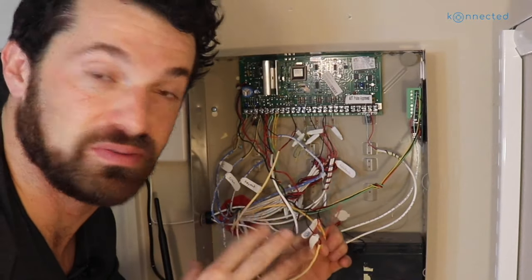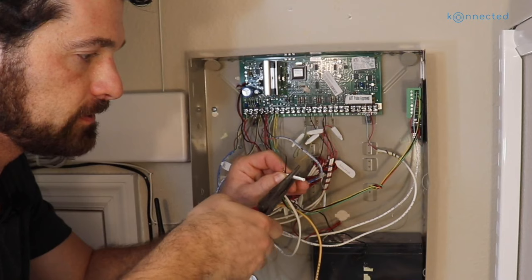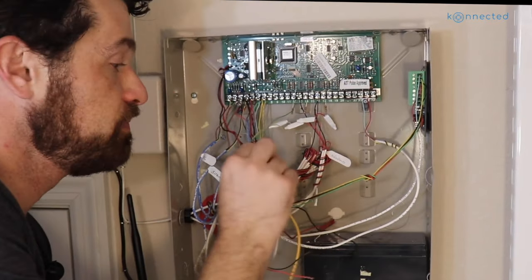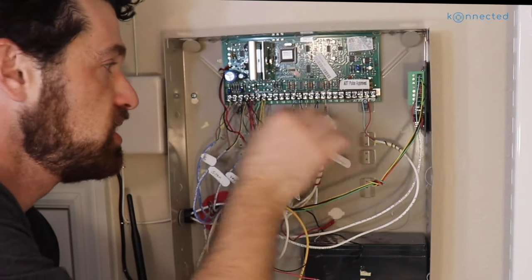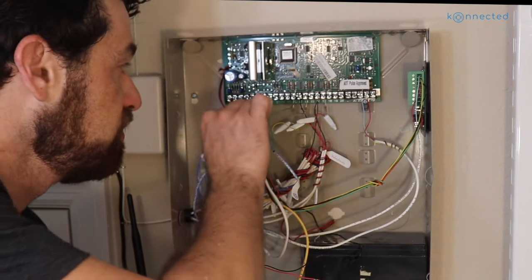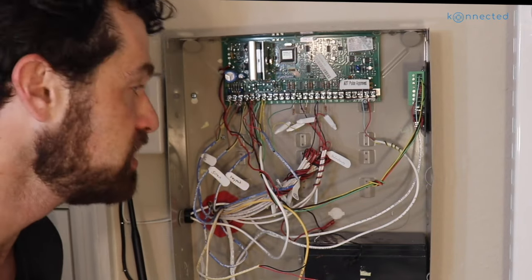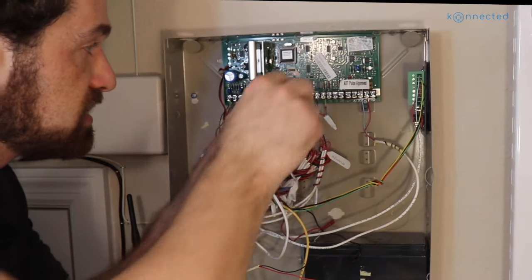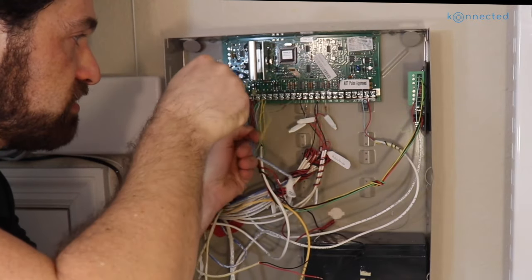Now let's do the same for the rest of the wire zones, zones two through eight, removing the resistors as we go. This one is my patio door sensor. Now we come across zone three, which is my downstairs motion sensor. A motion sensor typically will have four inner wires — four cores. The red and black are almost always the power. The motion sensor requires 12 volts of auxiliary power, and that comes from the auxiliary output of the traditional alarm panel, which we'll now transfer to the aux output of the Connected Alarm Panel. When you come across a sensor with four wires, it's most likely a powered sensor — a motion sensor or glass break sensor.